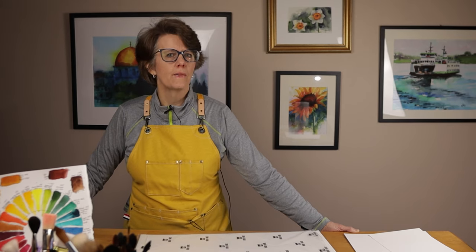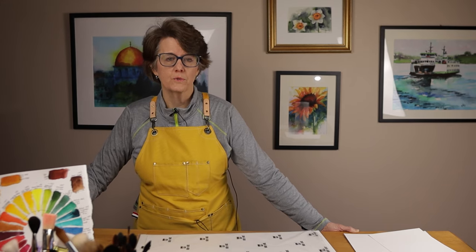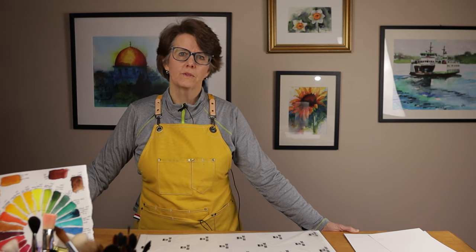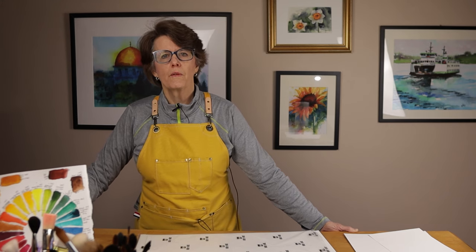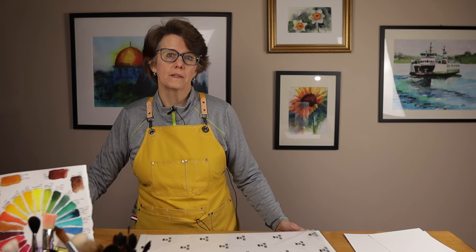Most student-grade papers are either 100% cellulose, which is wood pulp, or mostly made with cellulose — they're usually not 100% cotton. So while they're a more affordable option, they can't give you the same experience as 100% cotton paper.